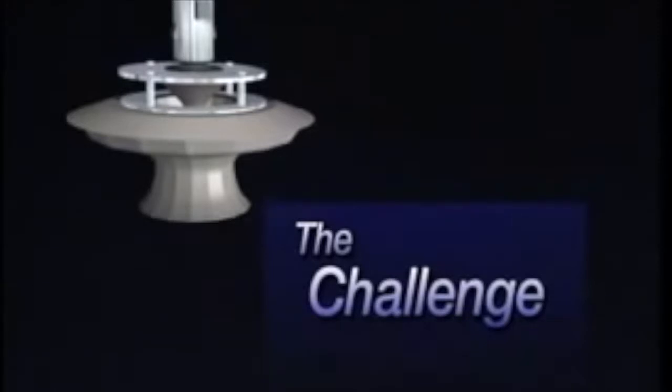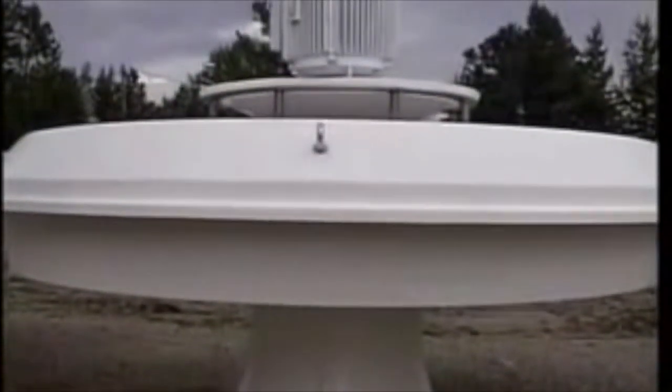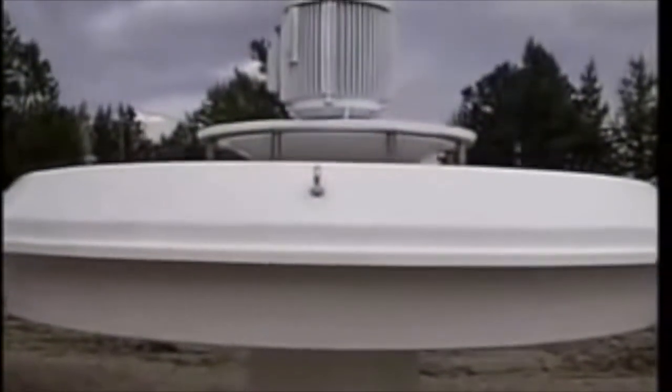In fact, we are so confident of its quality that we have offered a challenge to our competitors. We will put ours up against anybody else's floating aerator. The challenge, published nationally and repeated in this video, is for a side-by-side comparison of aerators performed by an impartial engineering firm at an impartial facility. The loser will pay for the costs of the testing — simple and fair. So far, there have been no takers. Not one.